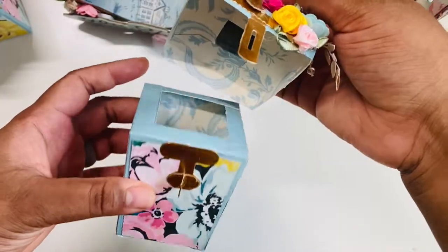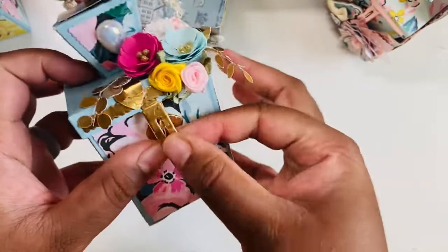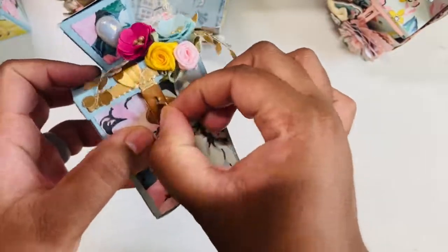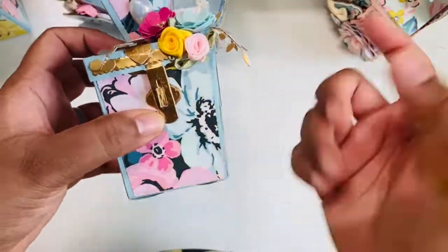Then I have a pearl as the top part of the lid, and it just opens like that. It actually comes with a little piece so you can make it a lock, but I thought I may just put a little dangle here so the person can clip it on and off.